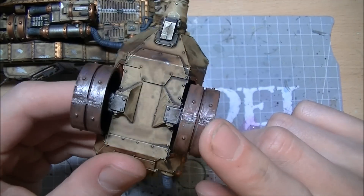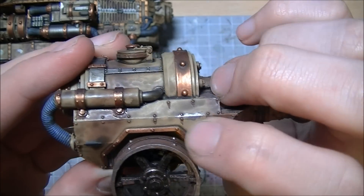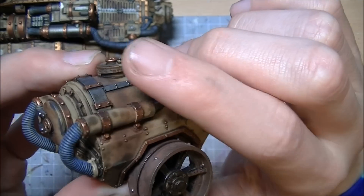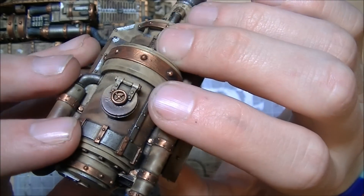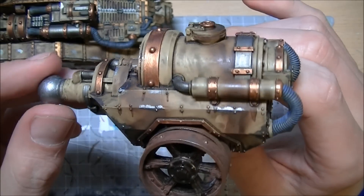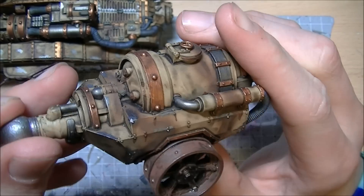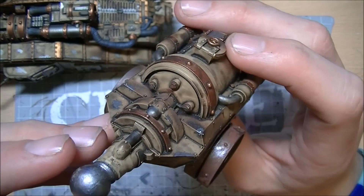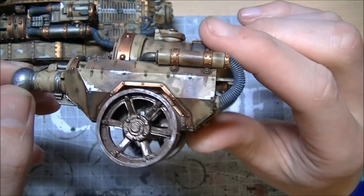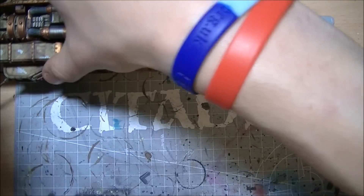On the fuel trailer, I have gone and put some weathering powder of rust across the wheels quite heavily. You can see here where I've rusted down from the bolts. This was done in pretty much the same way - hit across with the airbrush, had the camo patterns put on, very heavy Devil and Mud again.